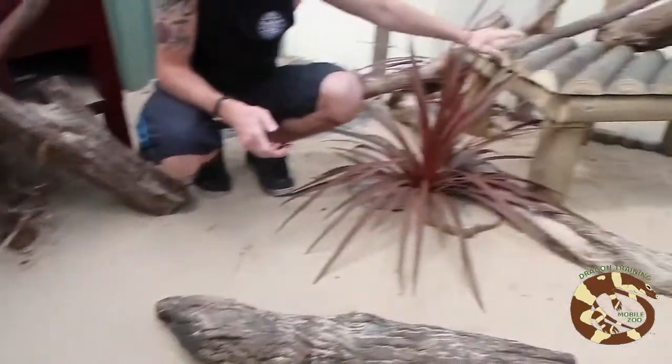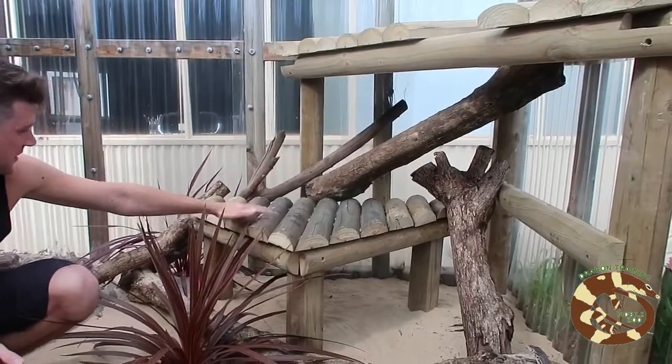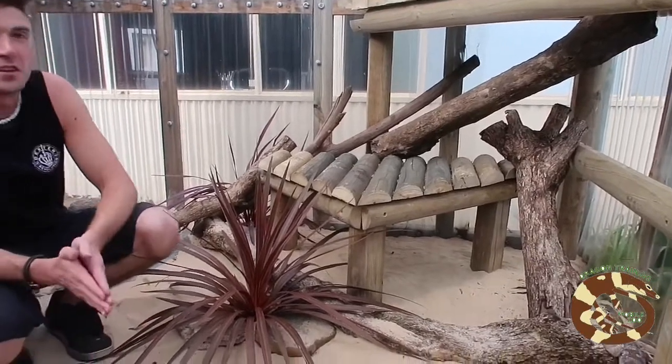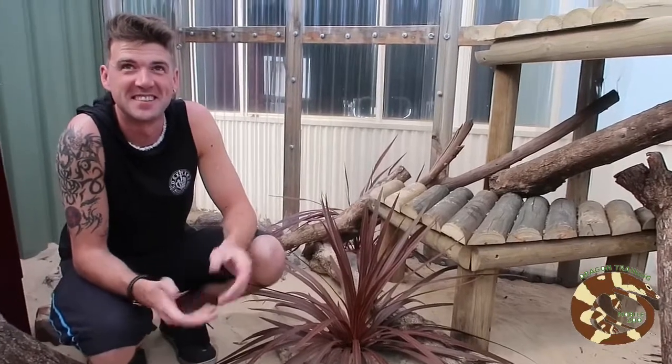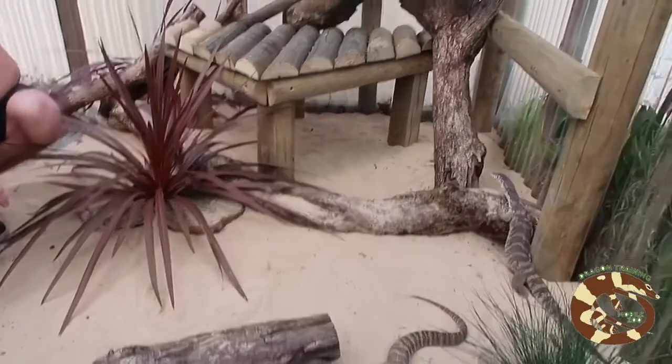These guys dig quite a bit — they've already dug a tunnel under there for a little hide and they love it. They do climb as well, which is why we've got this structure and wood here; it really heats up well. They love swimming too, but on a cold day you've got to make sure they don't sit in the water and slowly freeze. That's the Spencer slash sand monitor.